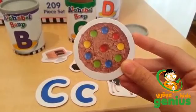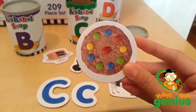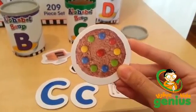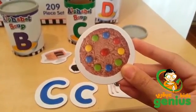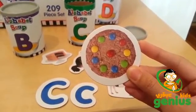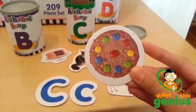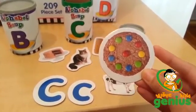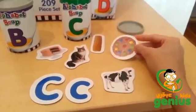For example, you can ask: what is this? — a cookie. What is on top of the cookie? — candy. What color are the candies? I see yellow, red, green. You can ask questions like what type of food is it, what is your favorite cookie, and everything like that.